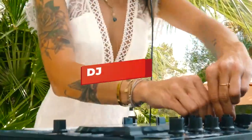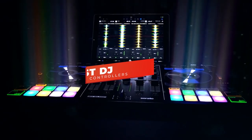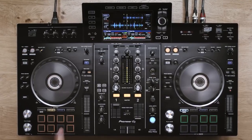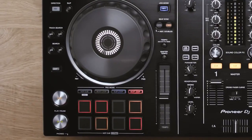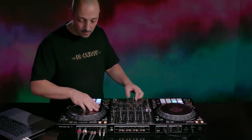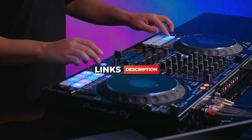Hey guys, in this video we're breaking down the 5 best DJ controllers in 2021. I've included options for every type of consumer, so whether you're looking for a DJ controller suitable for beginners or one geared towards more experienced enthusiasts and professionals, I'll have the product for you. If you want more information on the best and most up-to-date pricing on the products mentioned, be sure to check the links in the description below.